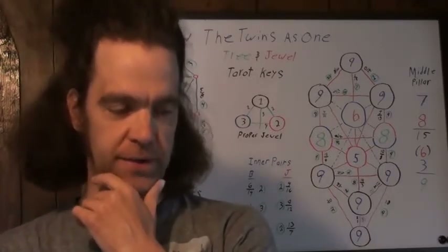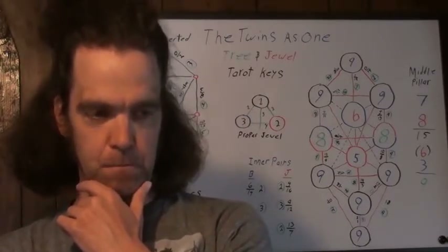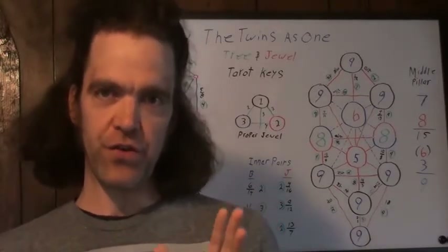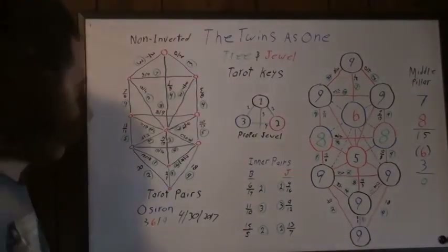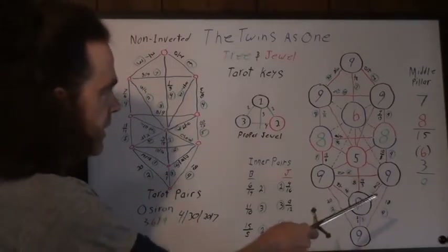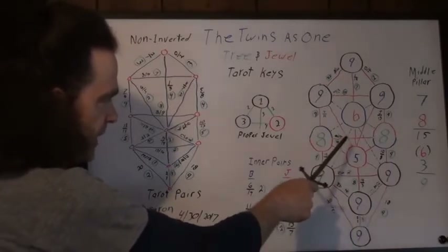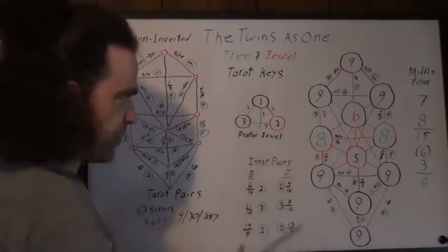If you watched my last two videos — The Secret of Darth — it's about when you combine the jewel into the tree, it does some really wild things with the numbers. You can see over here what happens when you do that. The top triangle cancels to nine, the lower cancels to nine, and then what you're left with right in the middle is the heart of Osseron. I've explained that in the video The Secret of Darth.